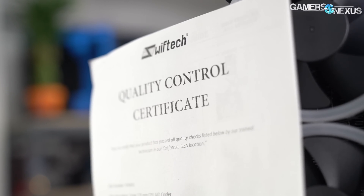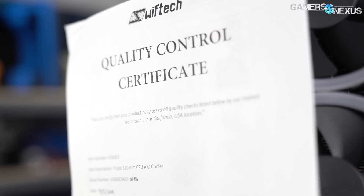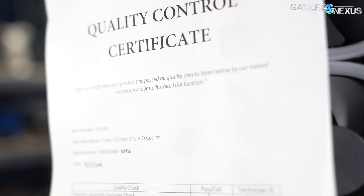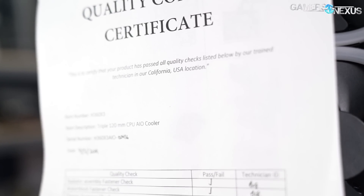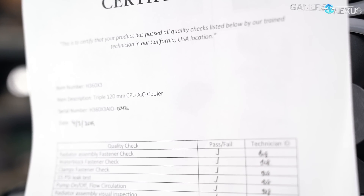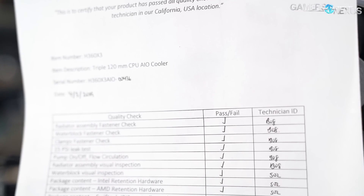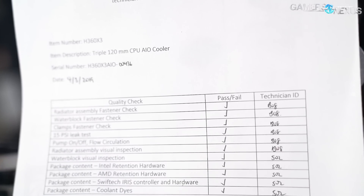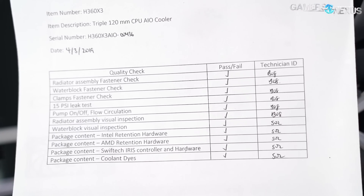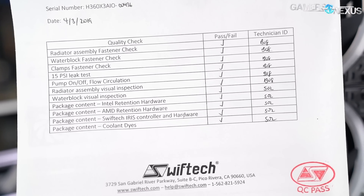We also like the quality assurance checklist that SwiftTech includes for customers — not just reviewers. The QC list checks off mounting hardware, radiator assembly and fasteners, a 15 PSI leak test, pump flow and circulation, radiator visual inspection, water block inspection, and overall package content. This is all done in the California office and marked off by technicians. We would like to see the manual's instructions improved — using words instead of just pictures — especially given how similar the cables look to a less trained user. SwiftTech gets the highest marks from us for making it easy to reach customer service.